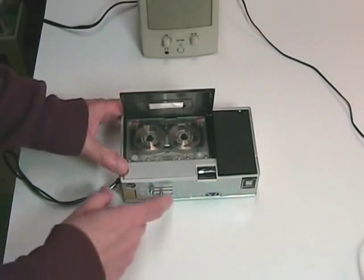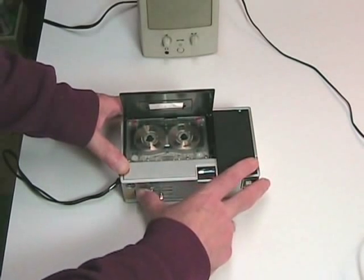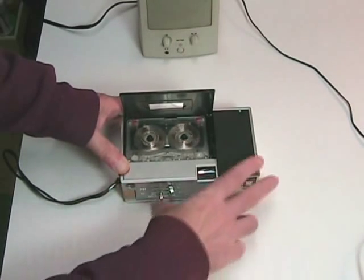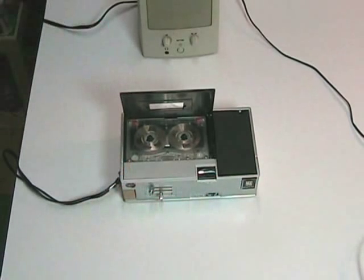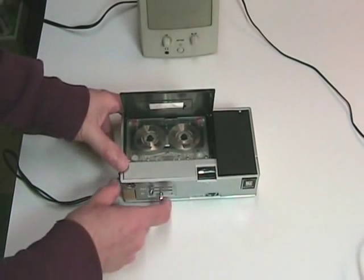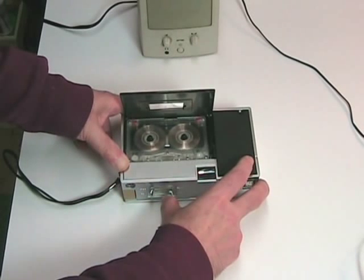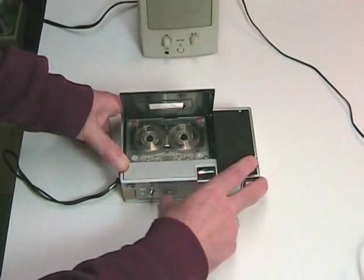The machine also has a safety characteristic so you can't harm it by pushing the levers incorrectly. If I put it into play and try to rewind, nothing happens — and nothing happens in fast forward either. They've disengaged that part of the mechanism so that you can't mess up the tape or the drive system. So you have to put it into stop, then you can rewind or fast forward, both of which are strong and relatively fast.